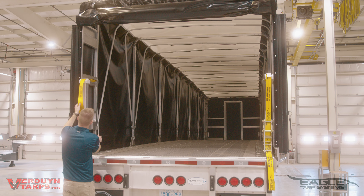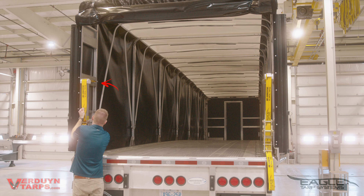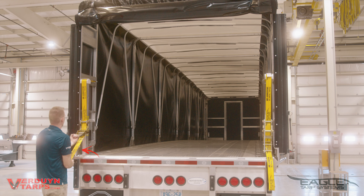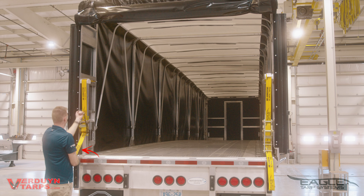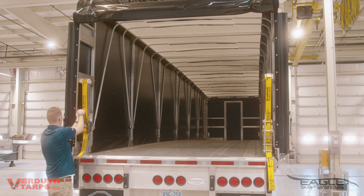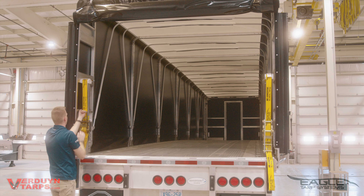There are two things to remember when securing your Eagle Tarp System. First, make sure the hook is fully inserted into the hole. Second, to prevent binding, make sure you have fed the strap through the ratchet and pulled it down towards the deck of the trailer. Following these steps will ensure your Eagle Tarp System is tightened properly, leading to better fuel efficiency and a longer life for your tarp.